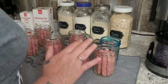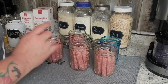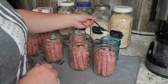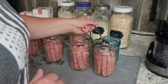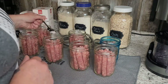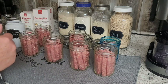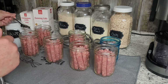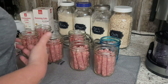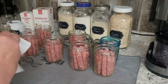Once we have all our jars packed, I'm going to put about an eighth to a quarter teaspoon of salt in each jar. This is just for flavor — you don't have to put salt, or you could put a little more if you like. I'm using pink salt because that's what I always use. You can use canning salt. You just don't want to use iodized table salt because they say it makes the jars cloudy.